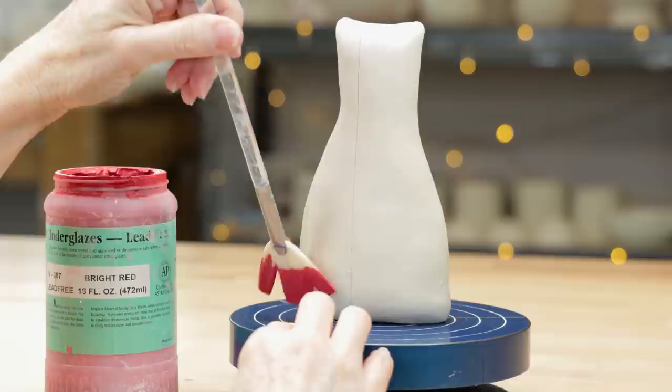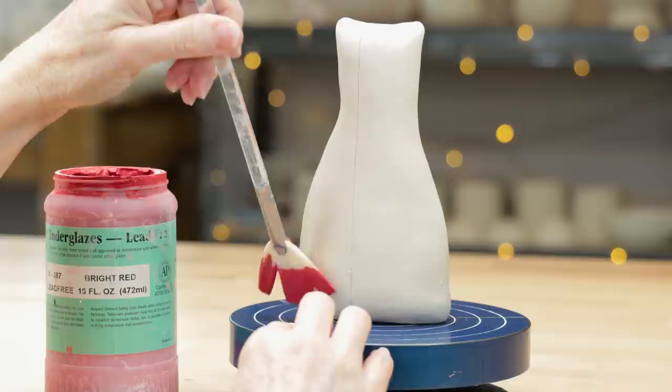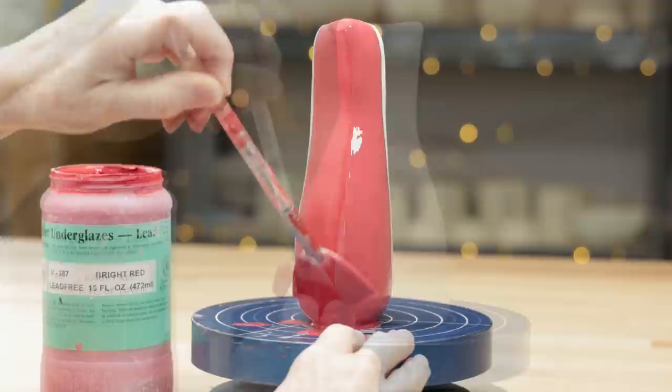Using the red underglaze and a fan brush, I filled in the space to the left of the traced line and around to the other traced line. I brushed on three coats until I couldn't see the white clay any longer.